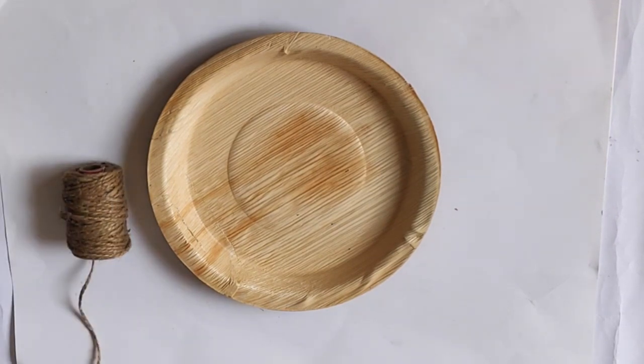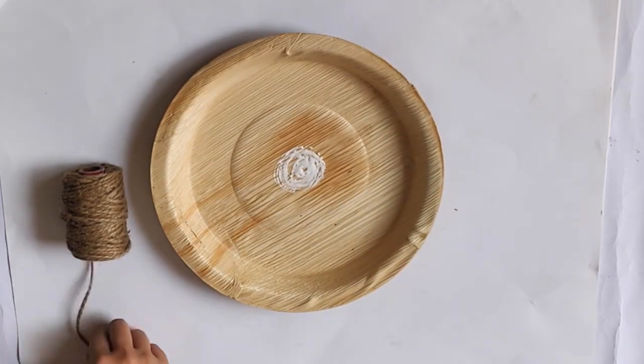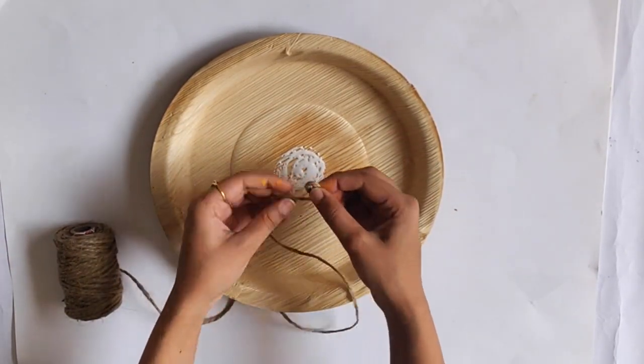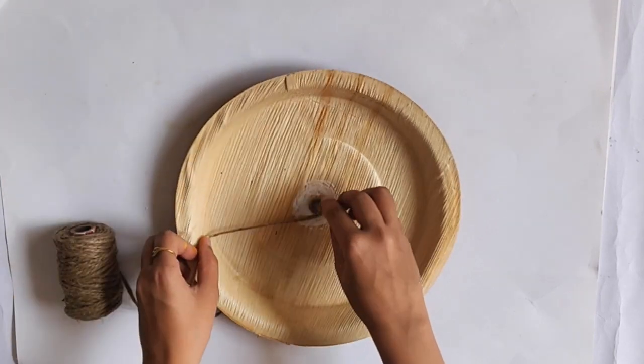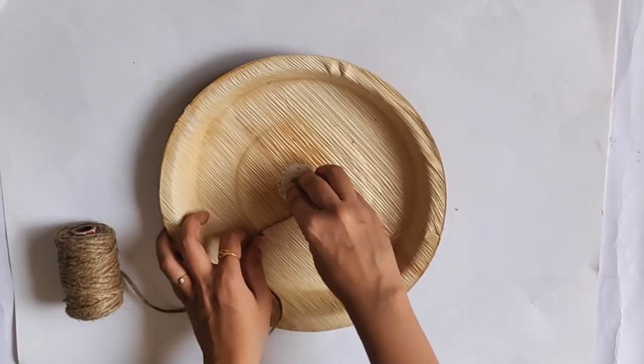For the third plate, I am using jute rope. I started sticking and covering the plate with jute rope using favicol. It is a time-consuming job, but be patient and keep doing it, because the end result is really worth it.